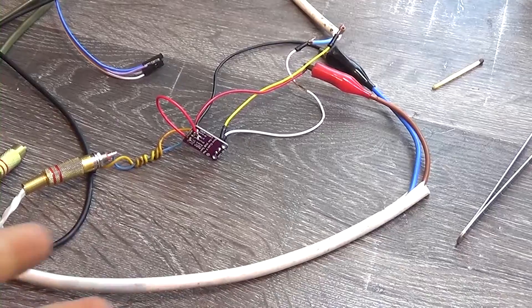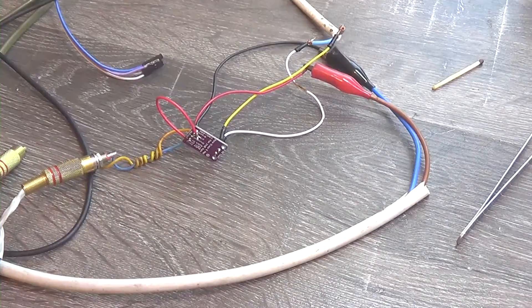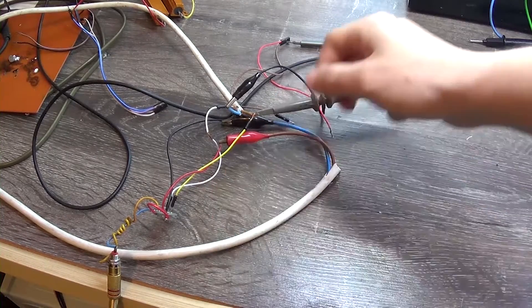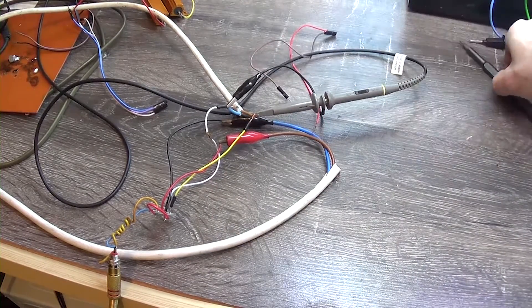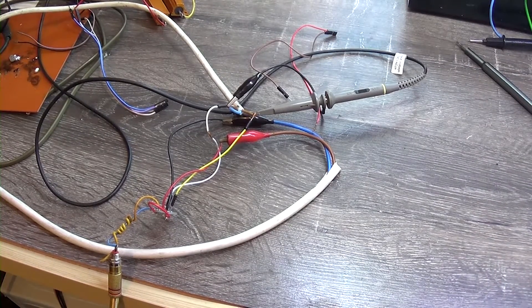Now I'll listen to it a bit, give my opinion, and let's kill it. It's fun. And what can I say? There is no great desire to listen to this amplifier — and not even a little desire. Why not? Listen for yourself. Do you hear a little wheeze?